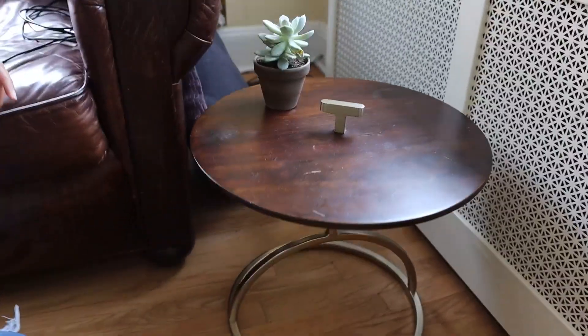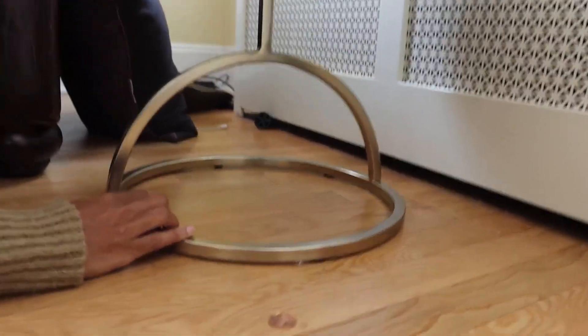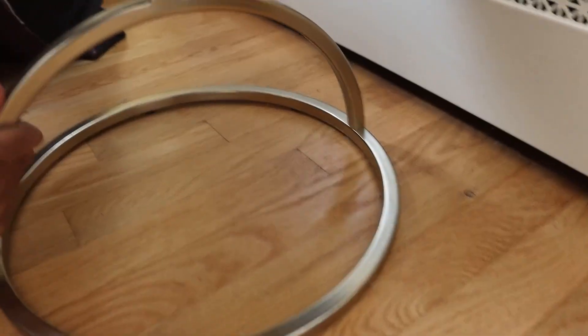Another thing that I really like is the base. This is round in terms of the shape, and I love this base — it's round as well and has this cross oval to kind of give it a more sturdy feel.